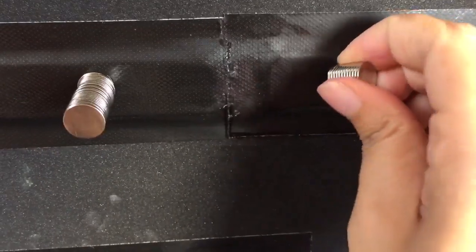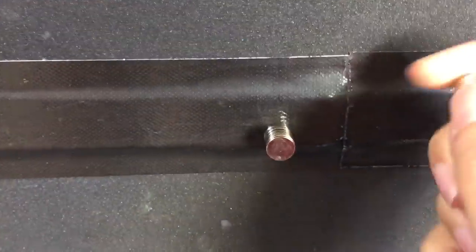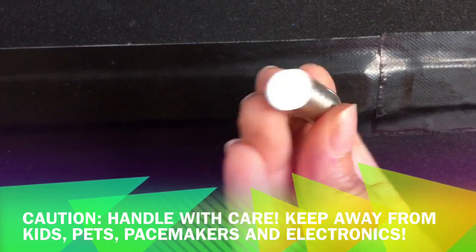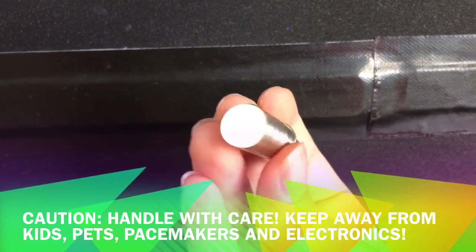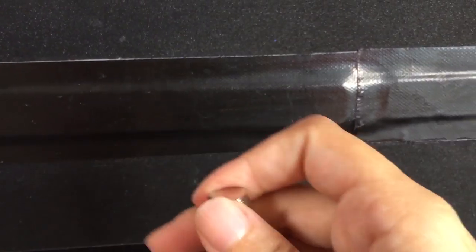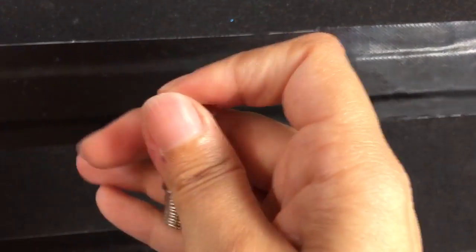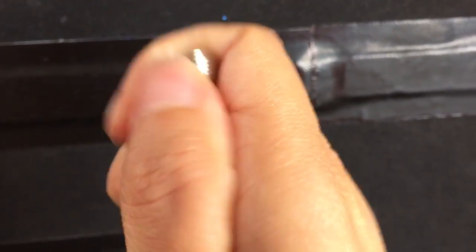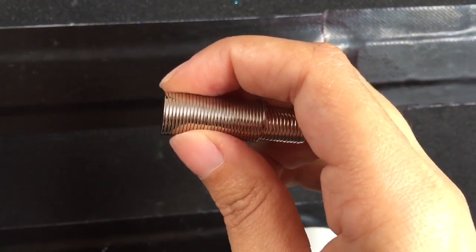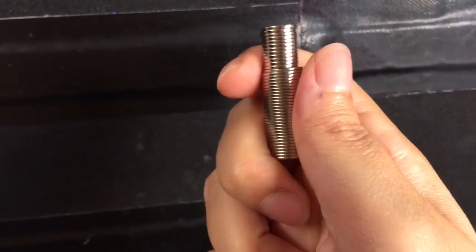I use these little babies here — they're called rare earth magnets. There are a couple of different sizes: this one is about 10 millimeters and a bit thinner. They are all individual magnets and it's very hard to break them apart with just one hand because they are that strong. They're about a millimeter or less in thickness and about 10 mils wide.